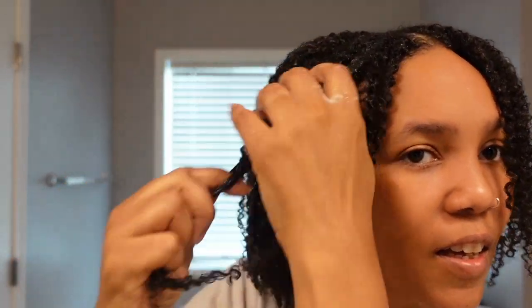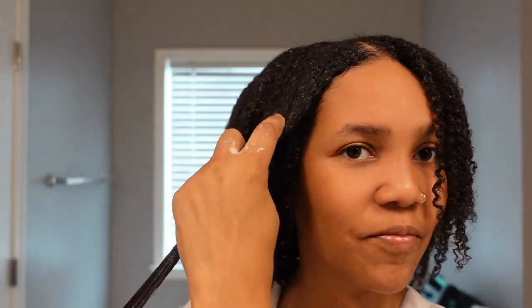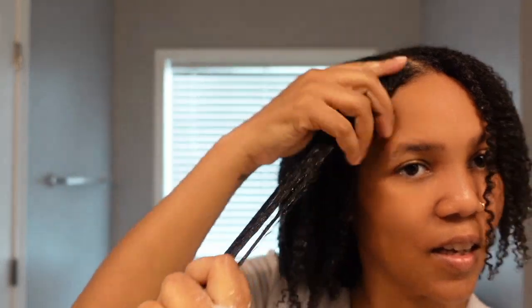My prediction is that this custard is going to be the winner for me — I think it's going to look better and have better movement and elongation, and I also think it's going to feel better. This prediction is only based off my experience with previous gels where my hair has looked like this before, and this gel application has felt like previous gels.